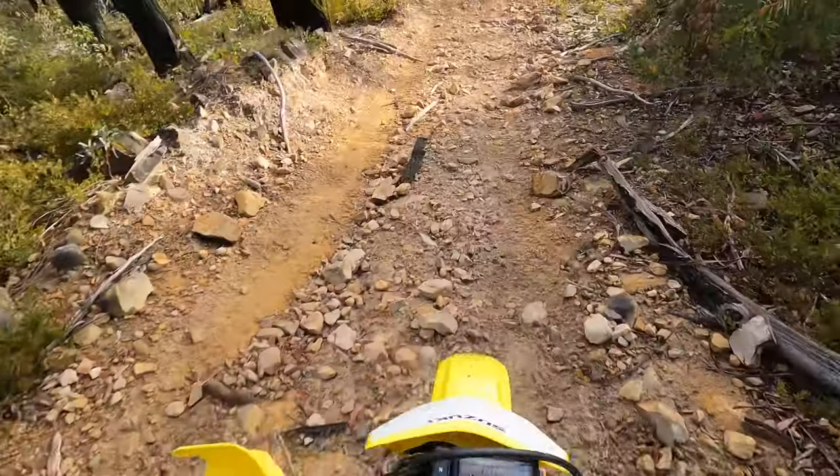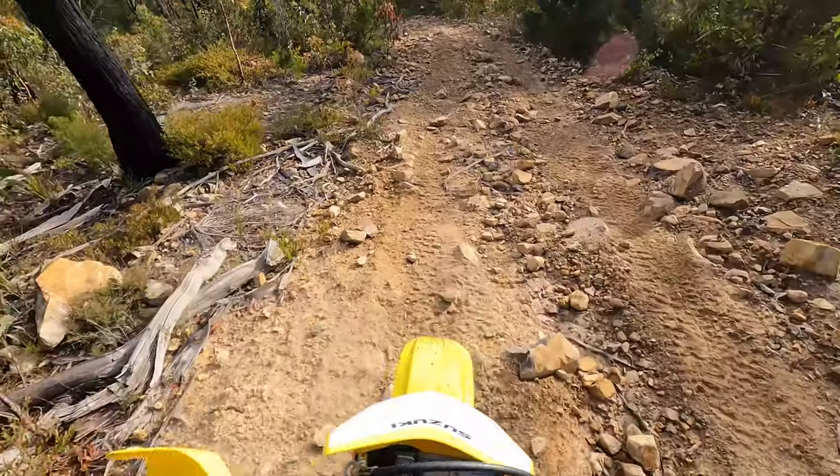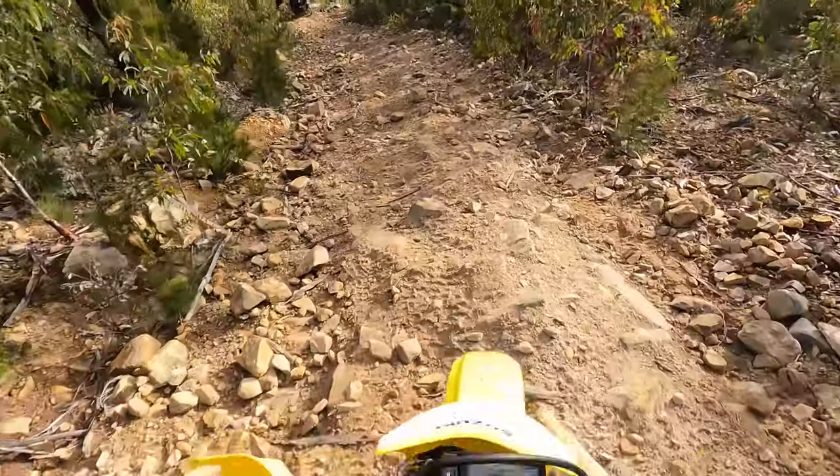This was my first major stack on my new-to-me DRZ250. This bike needs no introduction. I've had this bike for a year and a half, so I've decided to do an owner's review.